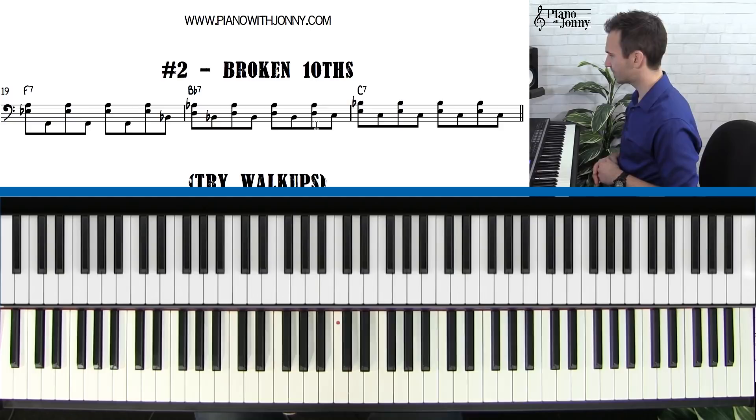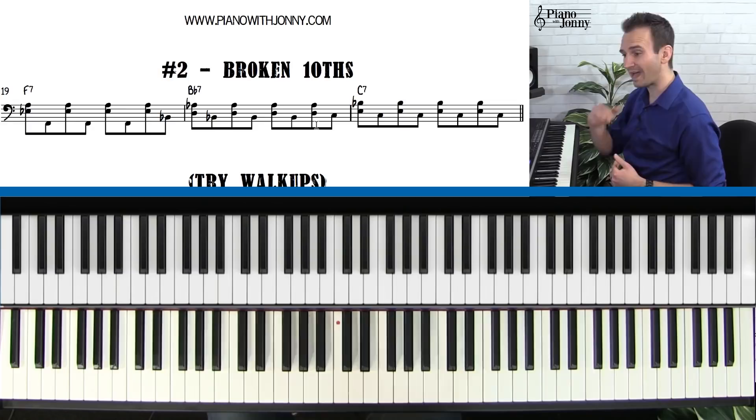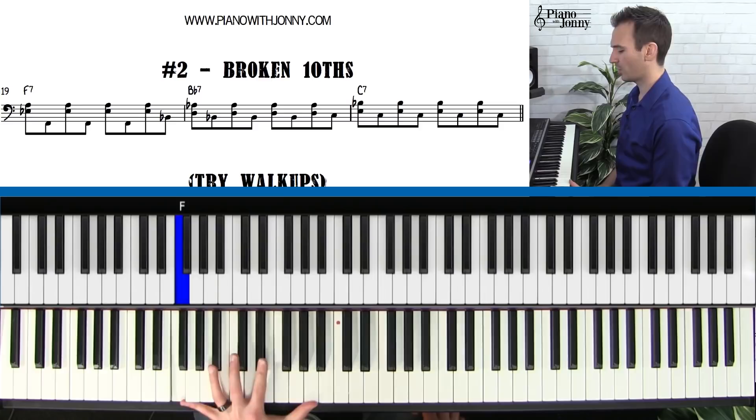This might be fast for a lot of you — some of you guys might be struggling. That's okay. This will be in the roadmaps, the blues roadmap at PianoWithJohnny.com in the lesson archive. When you watch the video on PianoWithJohnny, you can slow the videos down — in our video player you can go half speed. So you will be able to go back and watch this lesson. Let's go ahead now and play it with the blues backing track. Left hand alone, and then the second time we'll add the right hand.